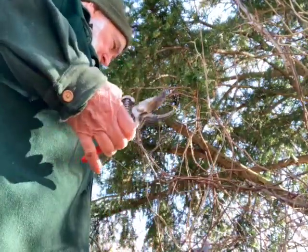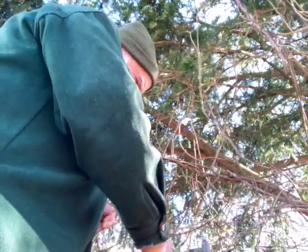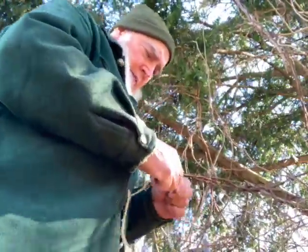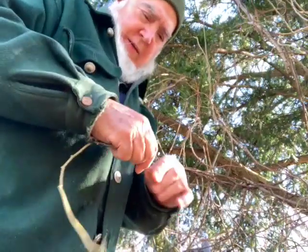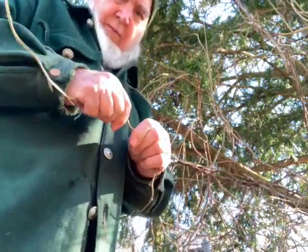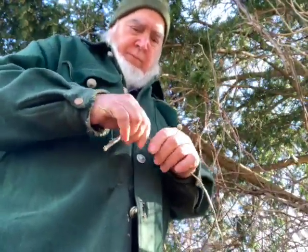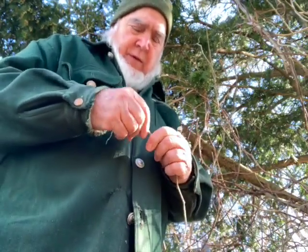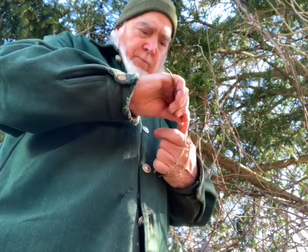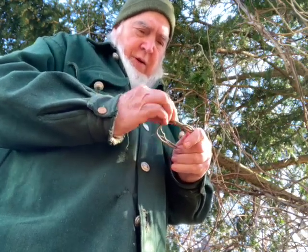I've got plenty of stuff to work with here, I just have to find the right piece. I'm gonna start with this one. I should bend it a little bit first just to loosen it up. Let's see what we got - this looks like it might work. I want to intertwine it a little better.